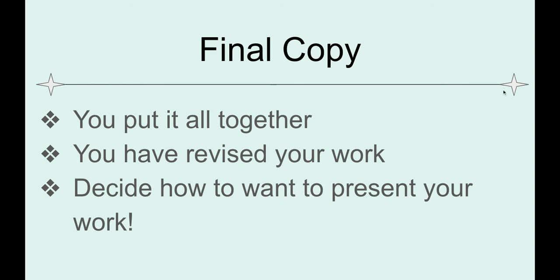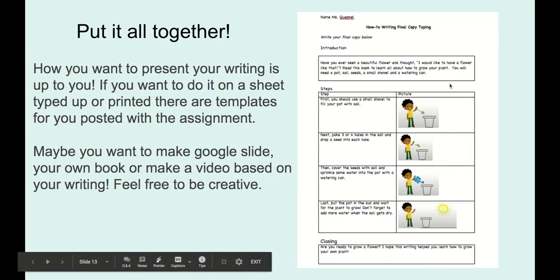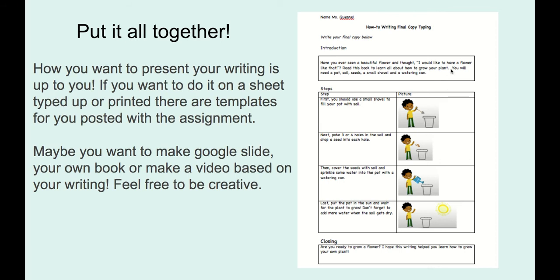You've revised your work over the last few weeks, and now you can decide how you want to present your work. If you want to type it directly into a Google Doc, it's attached to this assignment. If you want to do your own printing, you can print it off and write directly on it, or do it on your own piece of paper. Some of you asked about other ways to present it.